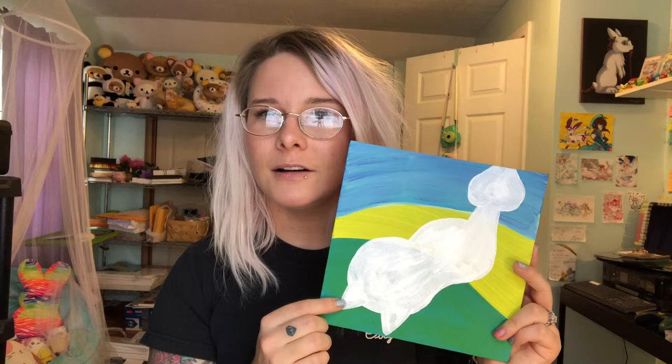Hey guys, today for this video I am going to be working on a Pokémon painting that I am doing for an art trade. So far I have my background, or at least most of my background, and the outline of the Pokémon, which if you haven't noticed is Dunsparce. In a couple seconds I'm going to flip the camera down so you guys can get a good view of it. Hopefully this doesn't go absolutely ridiculously crazy because I've never really done a time-lapse on a painting before, so this is kind of a learning curve. Just let me know if you like this kind of video and let's get on with it.